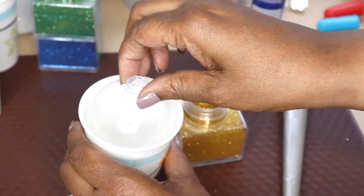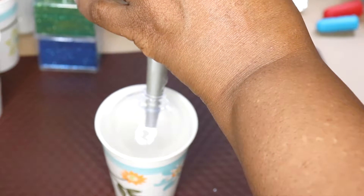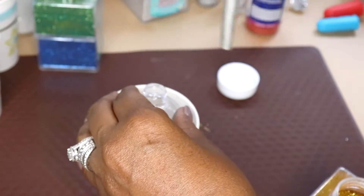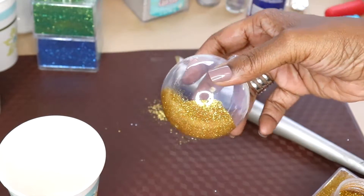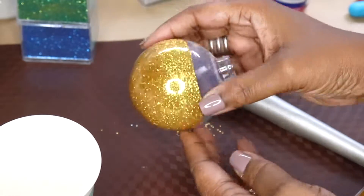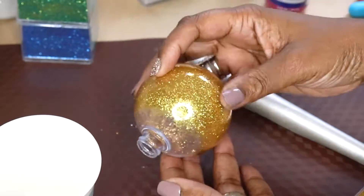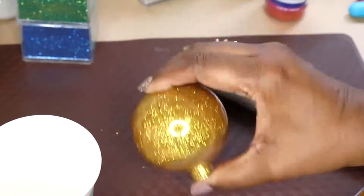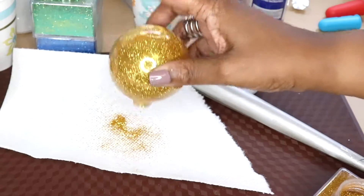Now I'm going to add the glitter. I'm sorry you can't see me pouring it in, but you get the idea. I'm just going to pour some gold glitter in and sort of move it around inside the Christmas ornament so the glitter can stick. I'm swirling it around making sure I get every bit of the inside covered. Then I'll put my thumb over the opening, shake it around to get the glitter right up at the top, and simply shake out the excess on a paper towel.